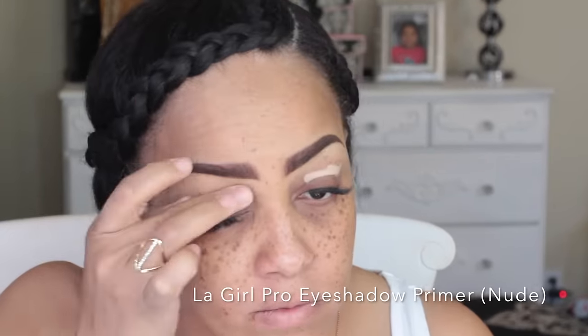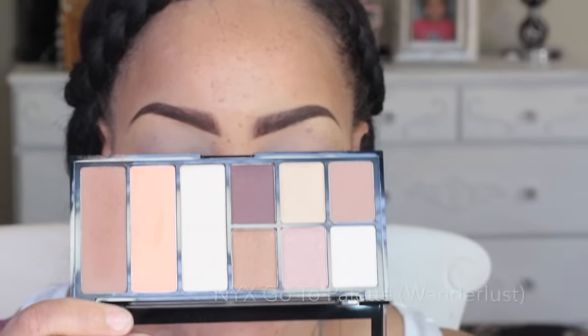The next product I'm going to be applying, after I let that set, is the LA Girl Pro Prep HD Facial Primer. I'm going to first put this on my eyelids so that I can apply the LA Girl Pro Eyeshadow Primer in the color nude.